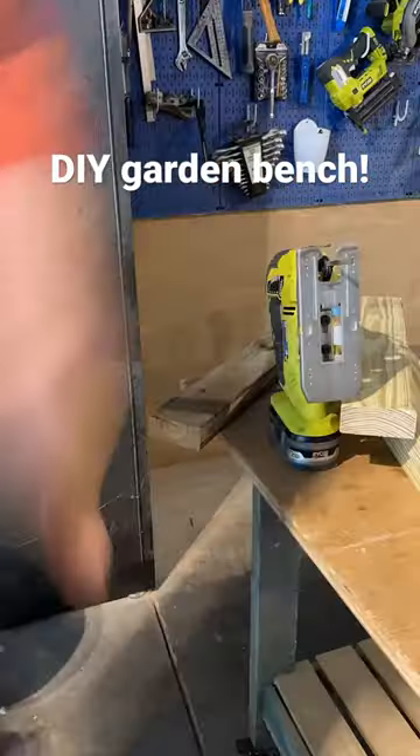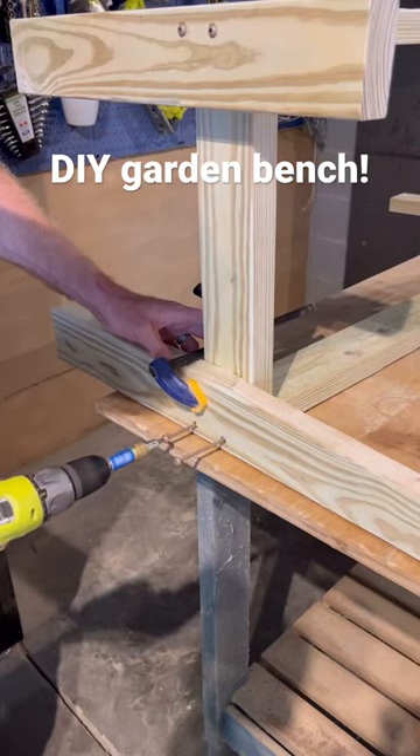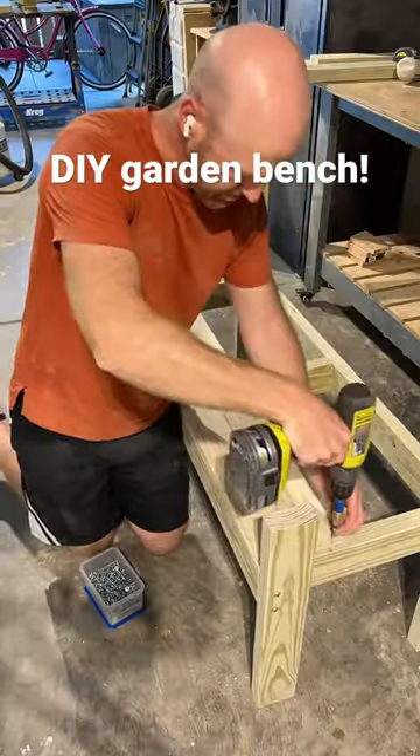We used thick 2x4s for the frame and pocket-holed everything together, cut down some round edges for the arms, and then started screwing the frame together in place.